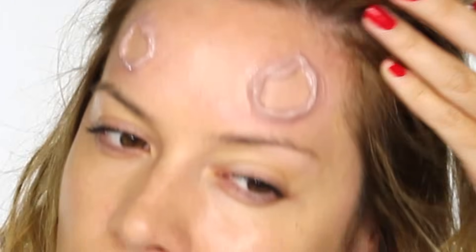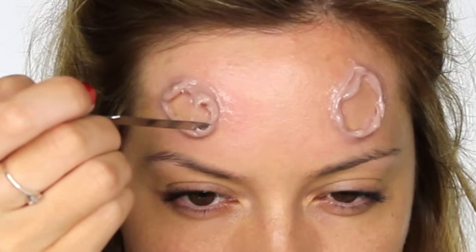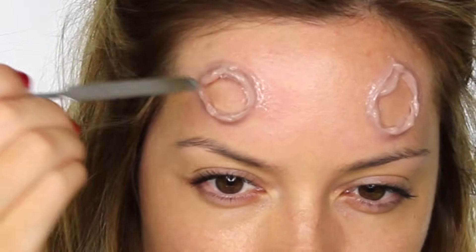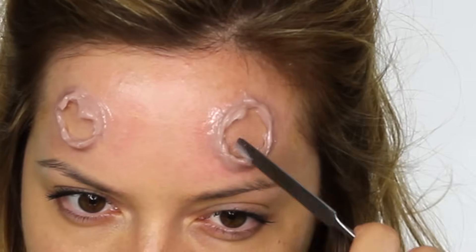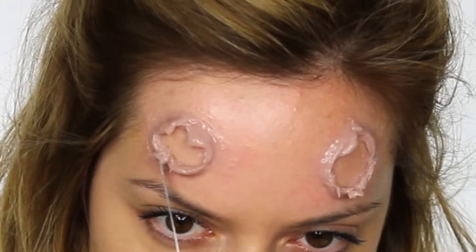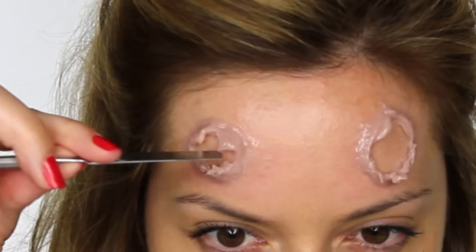I'm going in with a second layer just around the outer side, creating texture to the very top because we're getting a couple of layers which is going to look like folds of skin. Once the silicone starts to set and cure you can use your spatula to pull it out so we're getting a little bit of room on the inside, which is where we're going to put our horns. We can also use the spatula to manipulate the surface of the fake skin and create texture, which is going to look like the skin has split from the horns protruding out of the forehead.